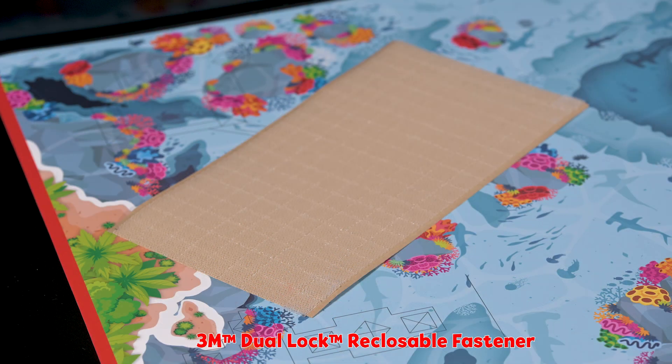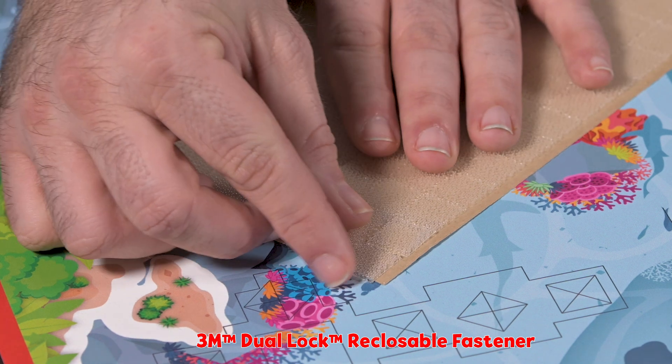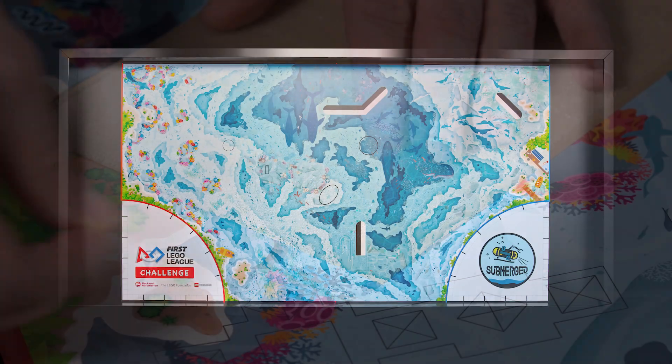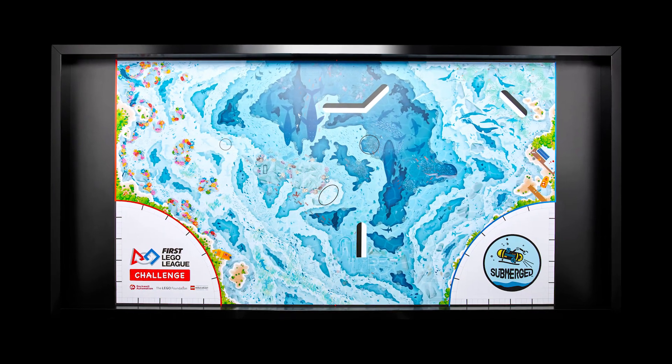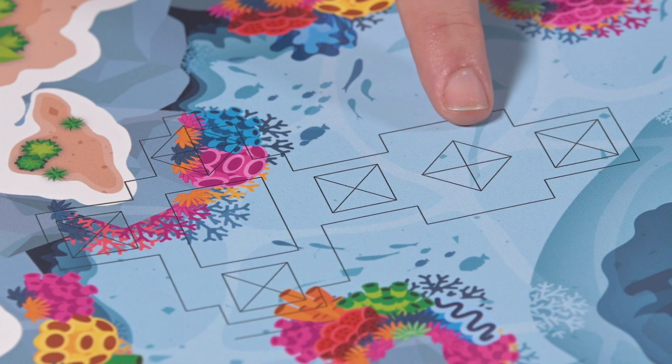You will find sheets of dual lock squares in the challenge set to secure the models to the mat. Dual lock is a critical part of the field setup process. The mat and location of the mission models will vary each season. The squares on the mat with the X inside show where to apply the dual lock.